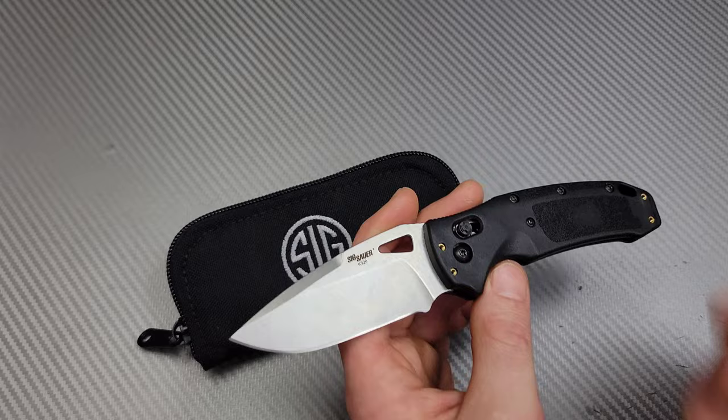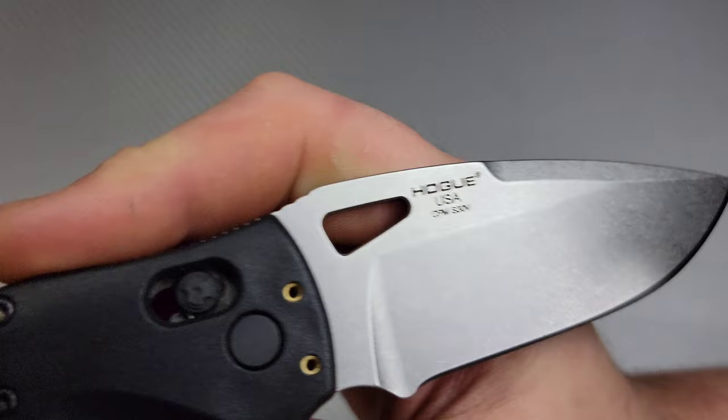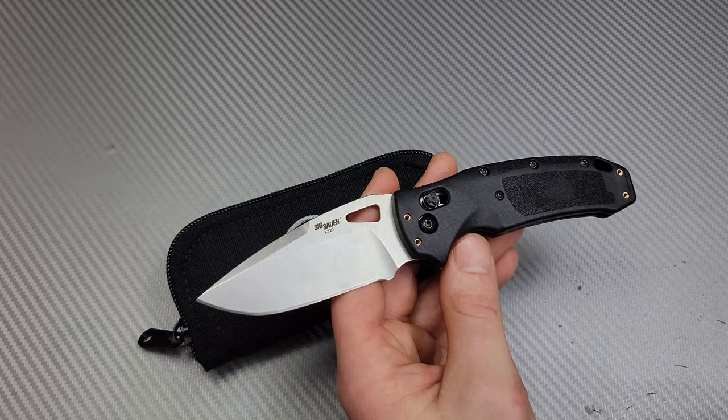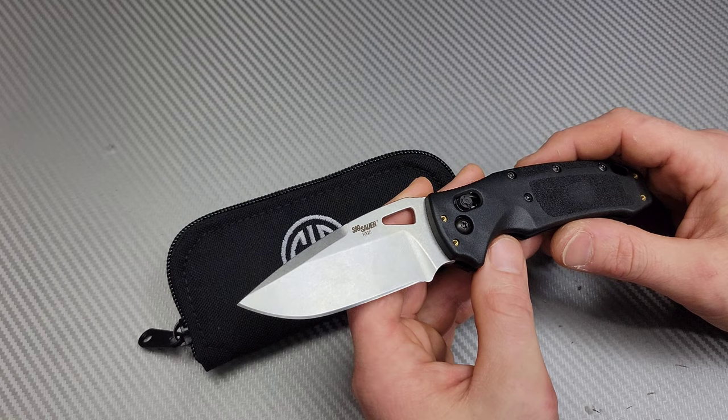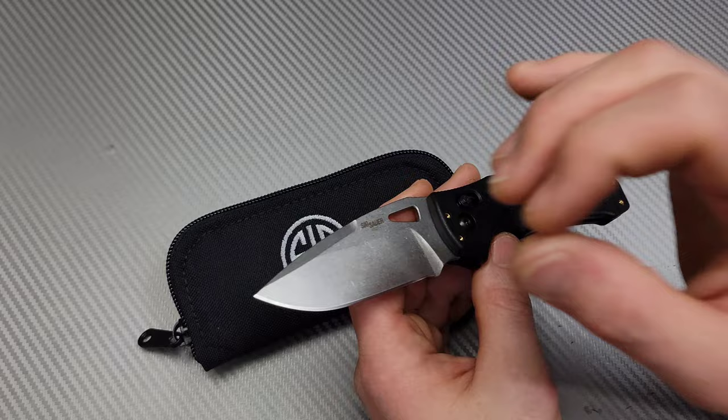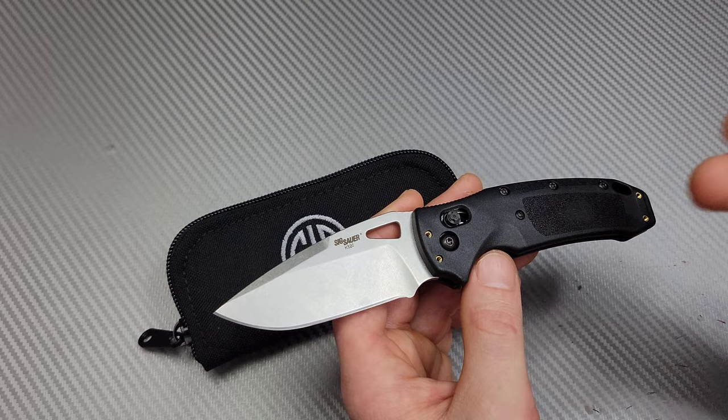I got the stonewashed version in S30V. I personally like S30V more than S35VN. While S35 is a little bit tougher steel, I prefer the keen edge that I can get from S30V over S35VN. S30V takes a little bit finer of an edge that I prefer on my knives. I love the bite I get from S30V.